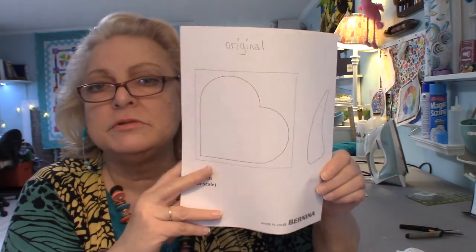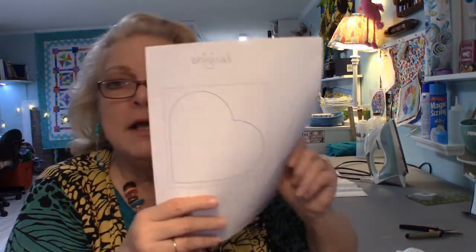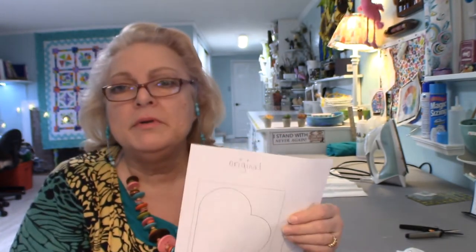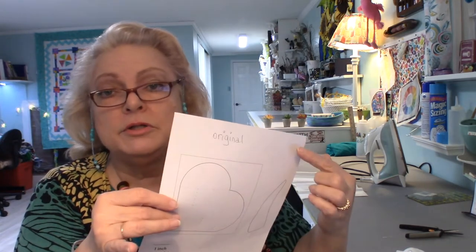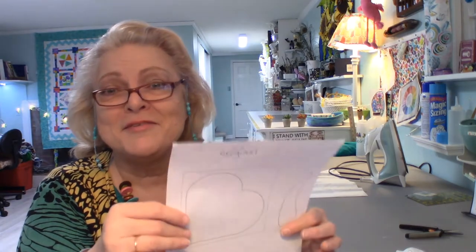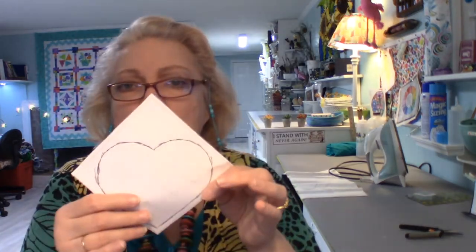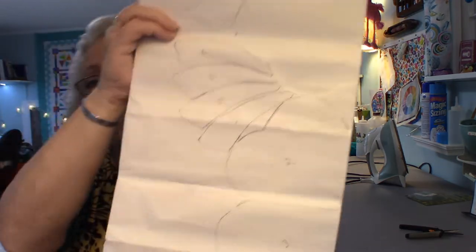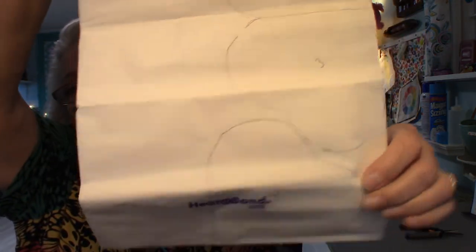Here was another page that they had with the download — Bernina sponsored us; it was on the Bernina website. This tutorial is by Joan Ford, so thank you, Joan, and thank you, Bernina. I've written 'original' on the top because when I print things out, any time there's a pattern or a template, I always print an extra one and write 'original' so I can keep it — I'm sure this isn't the only time I'll make this cute quilt. I made the line darker because I wanted to be able to lay the fusible — Heat and Bond Light — and I've already drawn my stems and heart shapes.